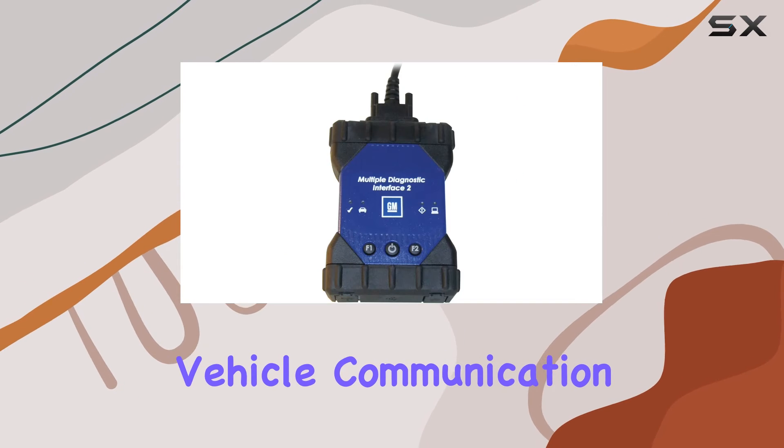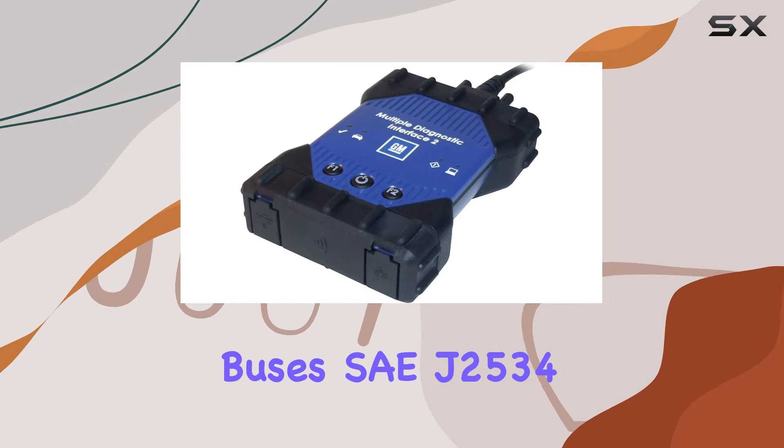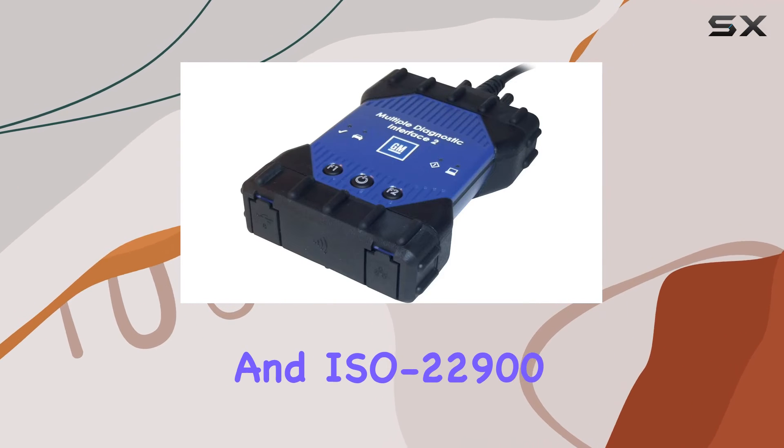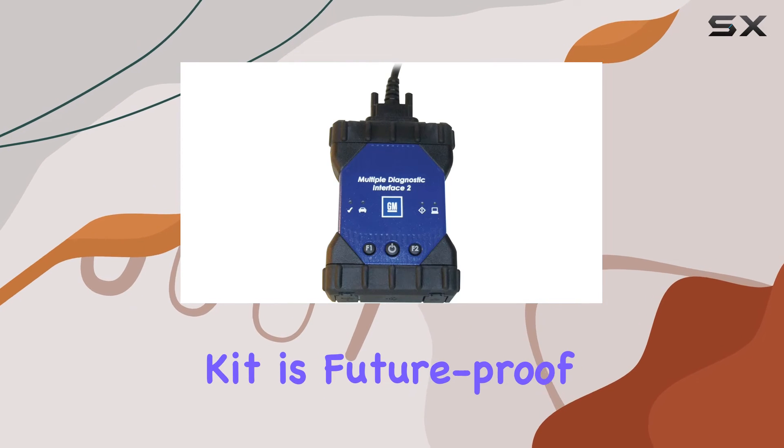With additional vehicle communication protocols, including upcoming Global B vehicles with faster data buses, SAEJ2534, and ISO22900 compliance, this kit is future-proof and versatile.